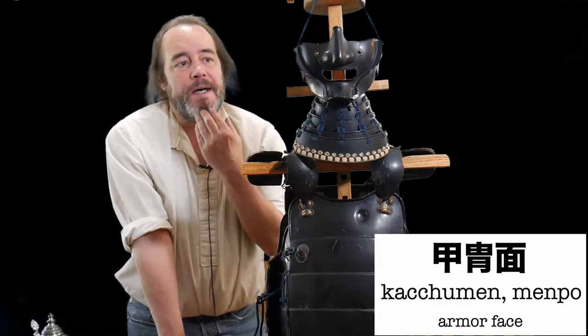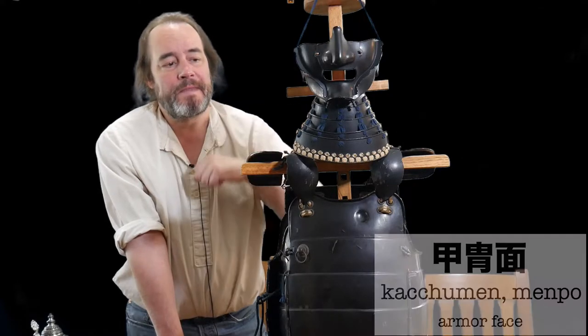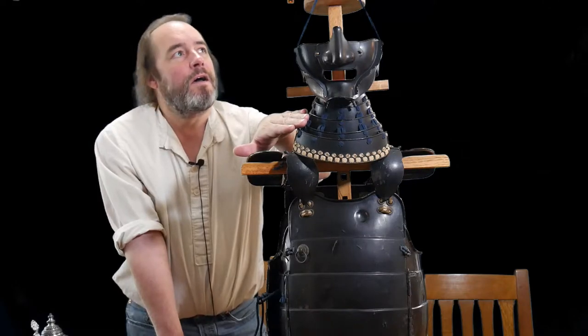The face mask is referred to in Japanese as kakchumen. Kakchu means armor and men means face. This is made out of a very heavy iron plate and these plates here are laced together in silk. This throat protection is called a kake or yodore kake.